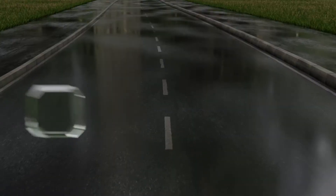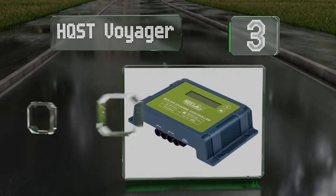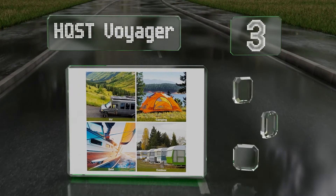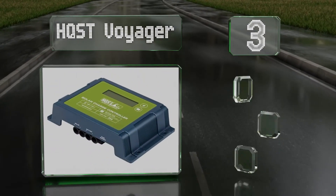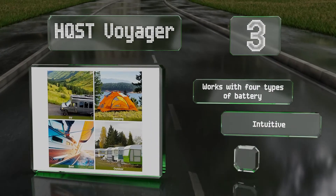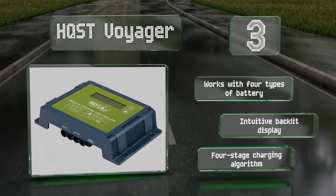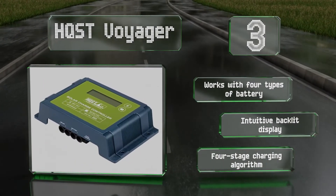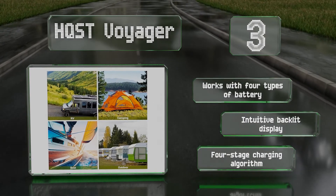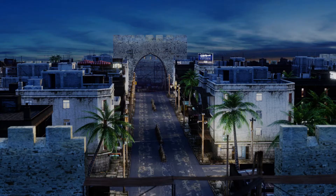Nearing the top of our list at number three, while the company does offer 10 and 30 amp models, the 20 amp HQST Voyager is the only size that has a weatherproof version available. With a temperature rating of minus 31 to 113 degrees Fahrenheit, it'll stand up to all sorts of climates. It works with four types of battery and is equipped with an intuitive backlit display, using a four-stage charging algorithm.